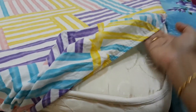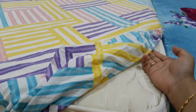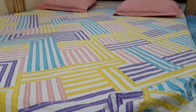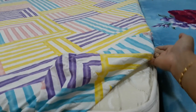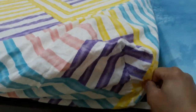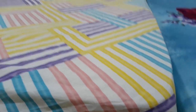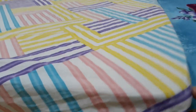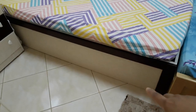This elastic either runs all through the four sides of the bedspread, or it would be only in the four corner edges, which will nicely hold the bedspread in place. All you need to do is spread it well and tuck it like this. This is ideal for cots which have storage or are hydraulic kind of cots.